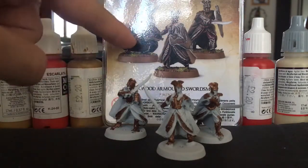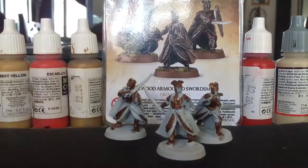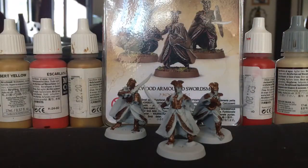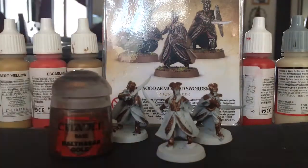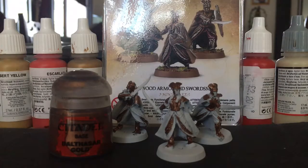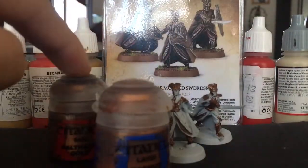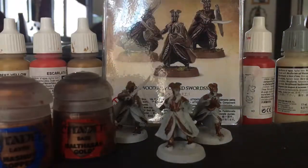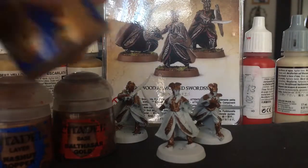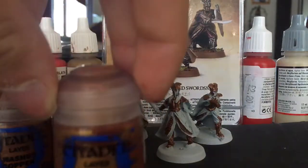So here we have my three Mirkwood — I was going to say Palace Guard but they're not, they're Armoured Elves — and they've been base-coated in Balthasar Gold, which is the base colour for the armour. The next colour I should be doing is Hashut Copper and then Gehenna's Gold. You can mix those two and get a nice blend colour, but I went straight for Gehenna's Gold.